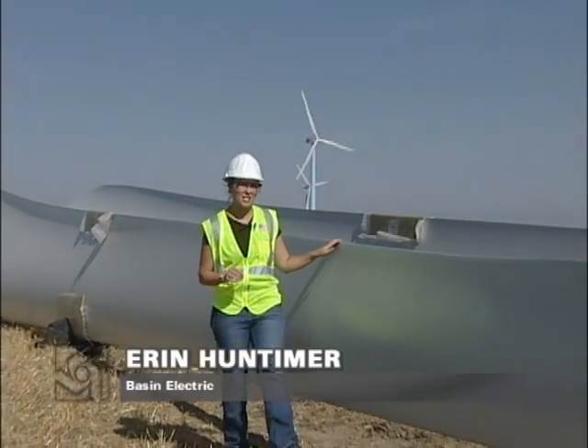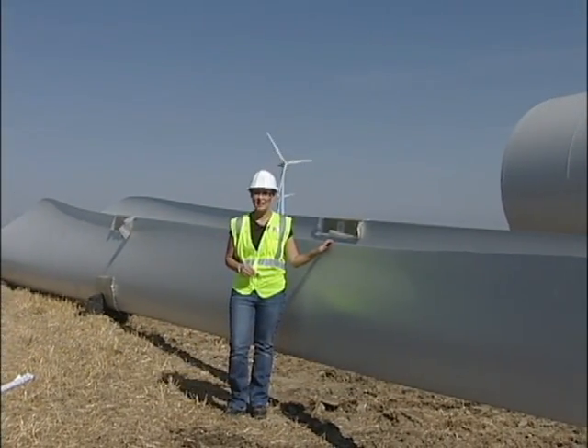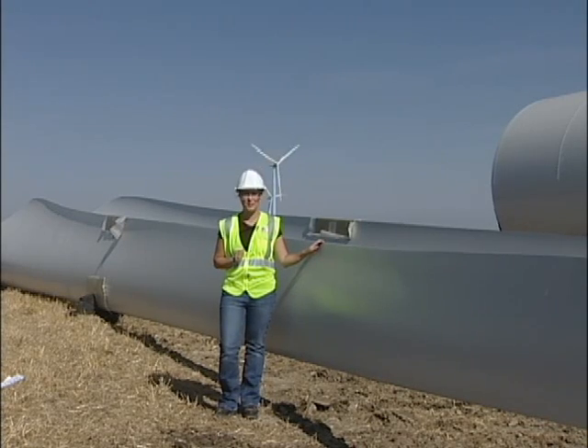Wind turbines have a sort of industrial beauty, but behind their simple elegance is a strong foundation and intelligent design. Let's take a look at how these prairie powerhouses are built.